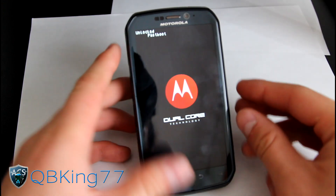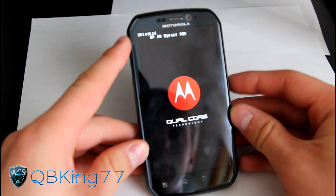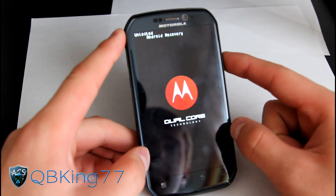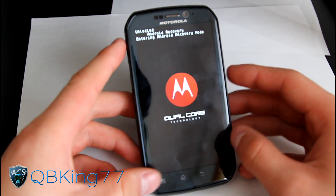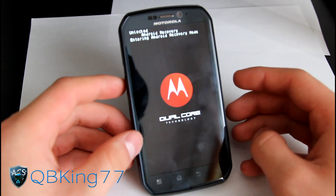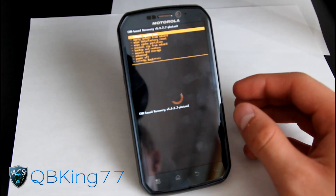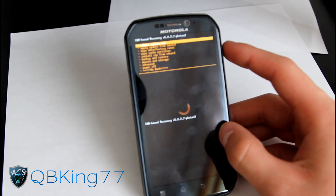Then you can go ahead and let go. Now press the volume down button a bunch of times until you see 'Android Recovery' light up, then press the volume up button to select it. That will take you into your custom Clockwork Mod recovery. As you can see, I have 5.0.2.7, which will work along with Joker's Recovery — either of those will work.